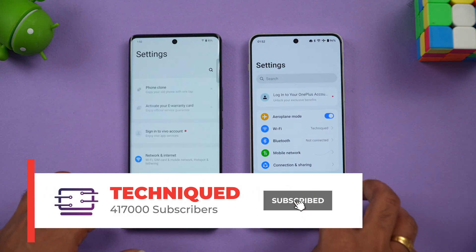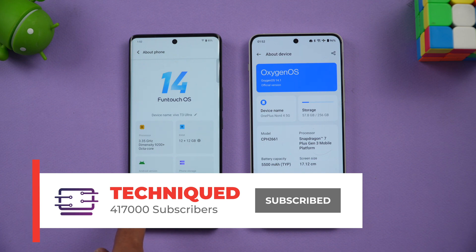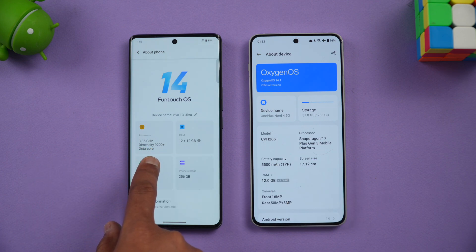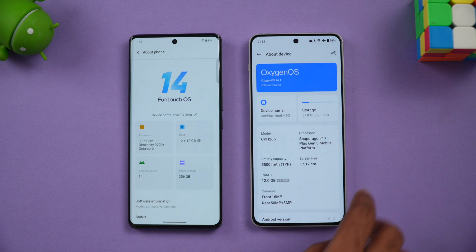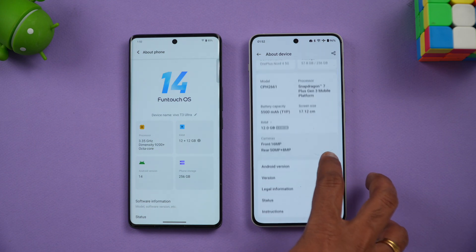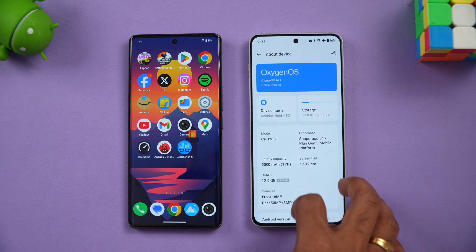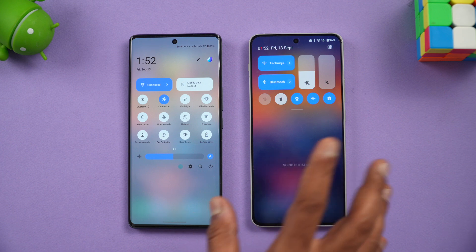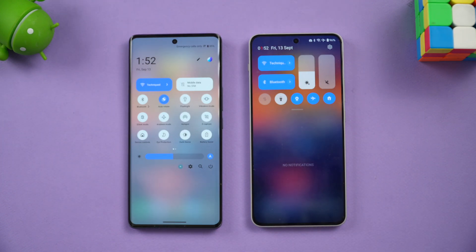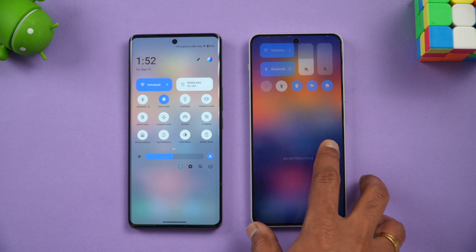Let's go to the About Phone section on both devices. You can see here the Vivo T3 Ultra running Android 14 out of the box with a 3.35GHz octa-core Dimensity 9200 Plus processor. The OnePlus Nord 4 has the Snapdragon 7 Plus Gen 3, 12GB RAM, and Android 14 with OxygenOS 14.1. We'll clear all background apps and confirm performance mode is enabled on both devices for gaming.